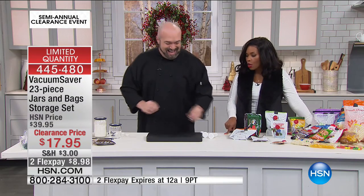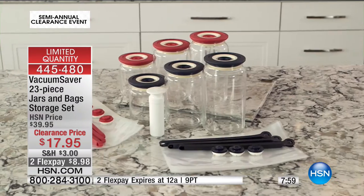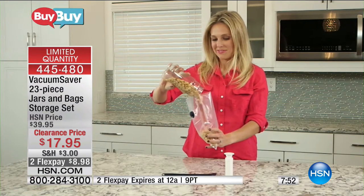How cool is that? It makes so much sense, because you can use these on any bag — whether it's the dog food, the chips, the cereal. Very simple and easy to do.